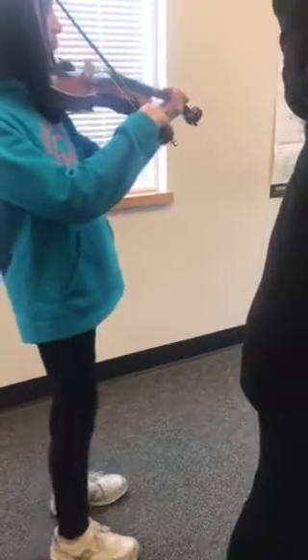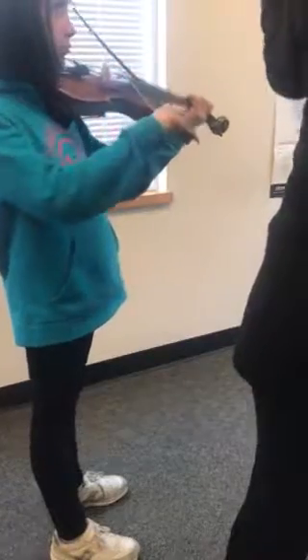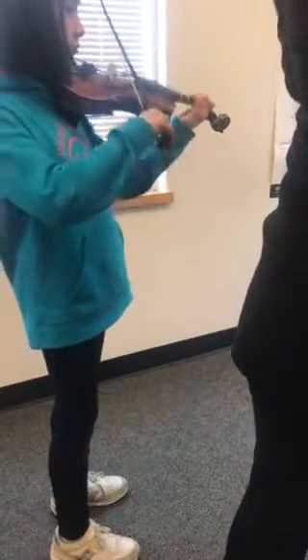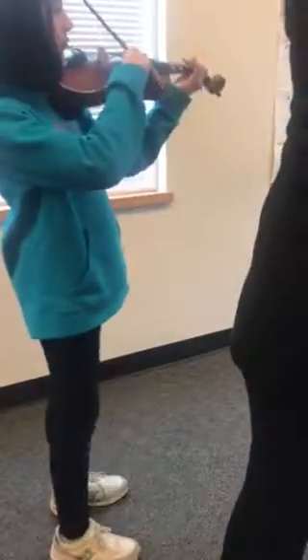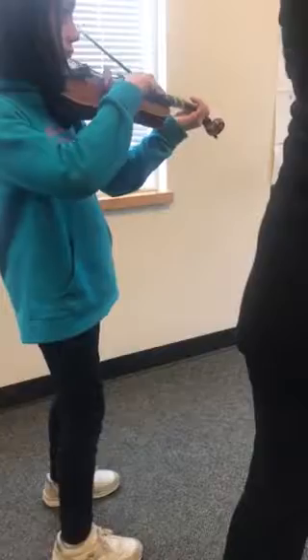One, two, ready, go. Lift up. You can bend it. Bend it up. Bend it up. Now go right to the left. Repeat.